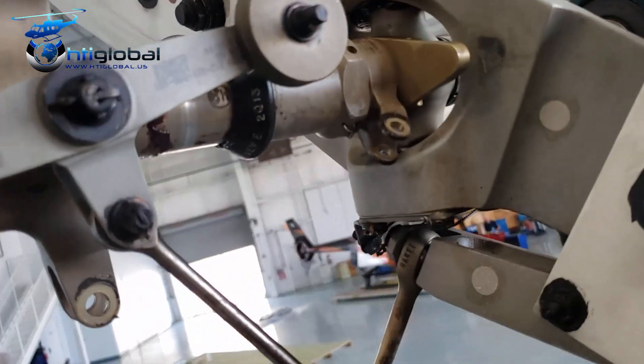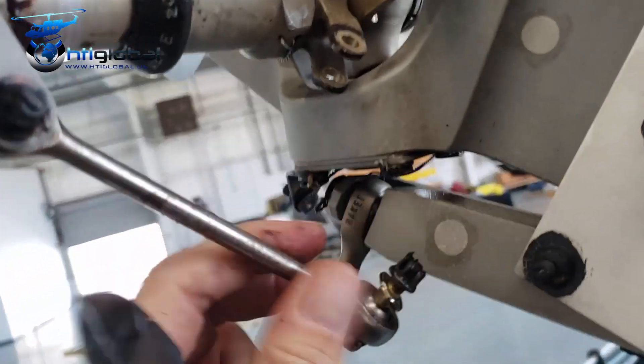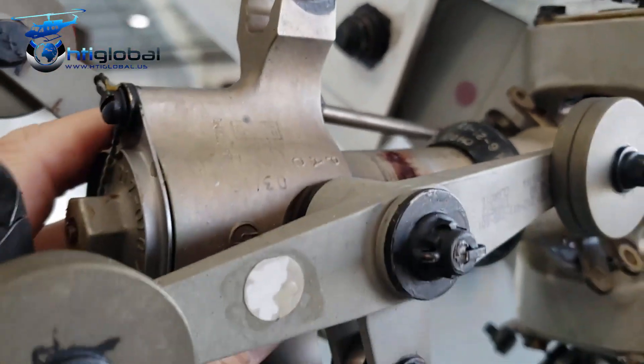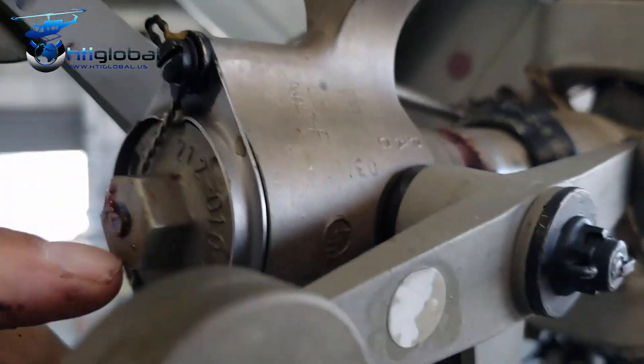Now I've disconnected pretty much the crosshead support linkages — these links. Now the whole crosshead is isolated. We're going to start working on this section now.